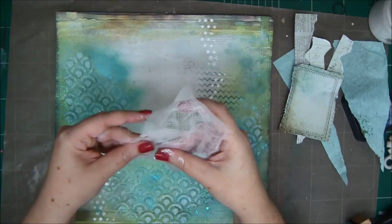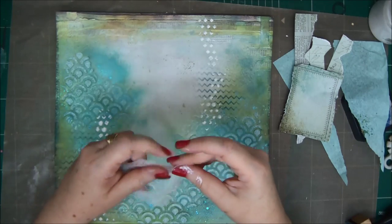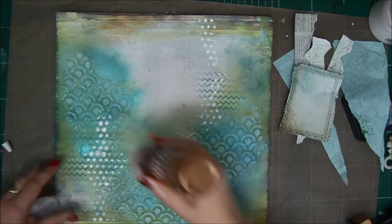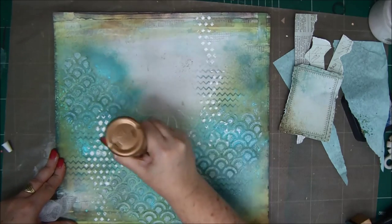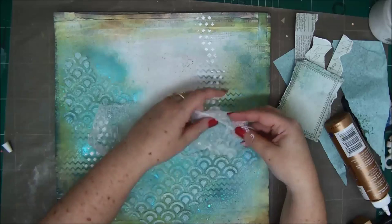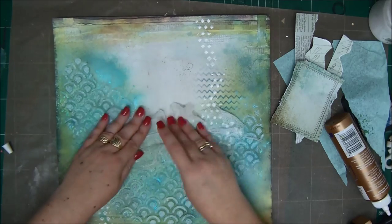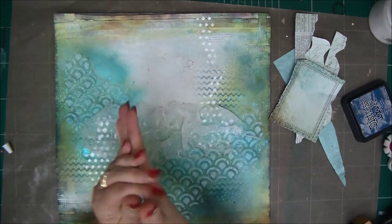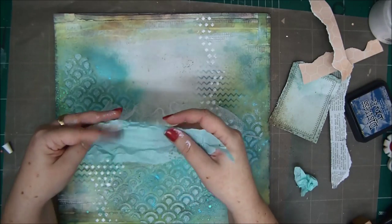Make sure you clean your stencils really well. Take your cheesecloth and just fray it a little bit — pull it here and there and distress it, basically. I want it to look like it has been used a lot. I'm just putting it on the paper with some regular glue, making little bits of texture, folding and wrinkling it a little bit. Now I'm going to wrinkle my tissue paper as well to give it more texture before adding it to my layout.